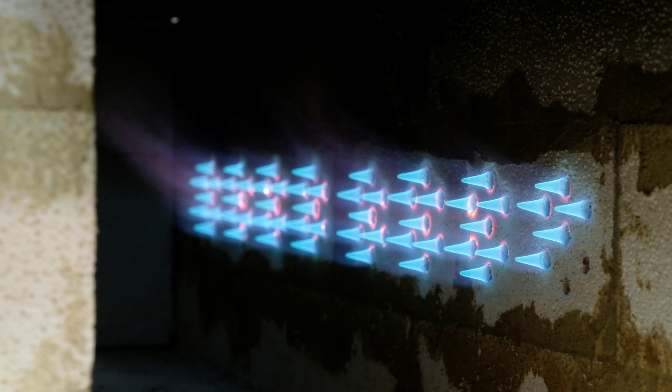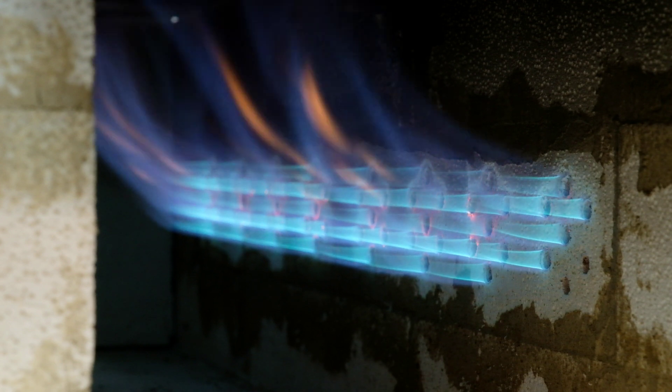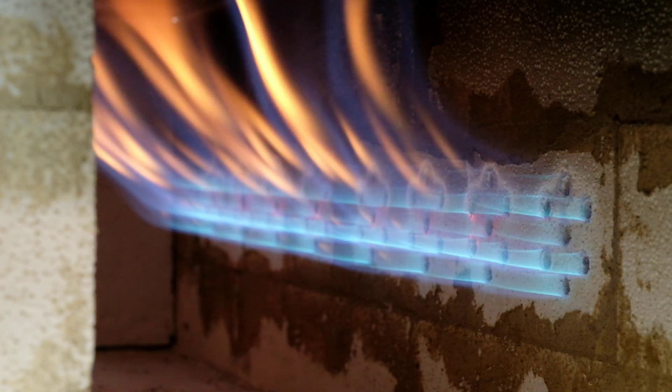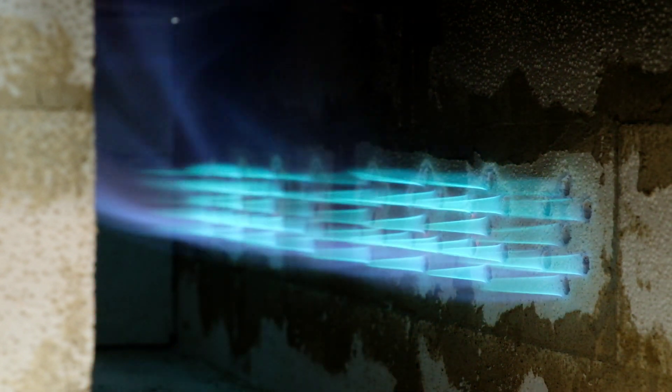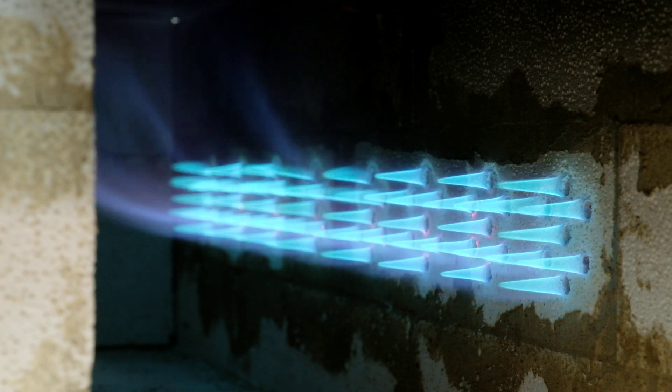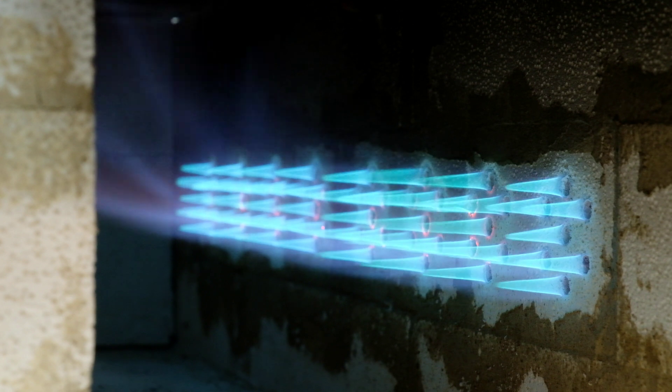This is at the lowest setting and I can increase the propane a little bit. This is the reducing atmosphere, and I can also increase the air. A bit more propane, a bit more air. That's how you tune the forge.